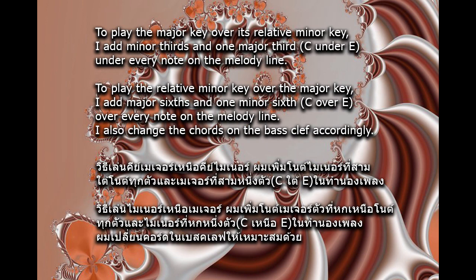To play the major key over its relative minor key, I add minor thirds and one major third — C under E — under every note on the melody line.